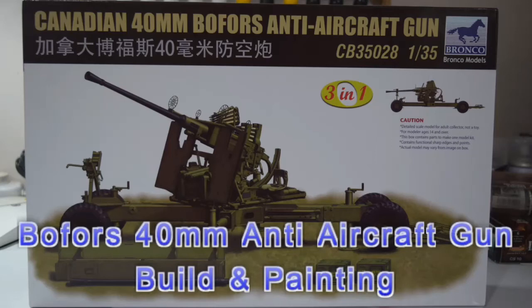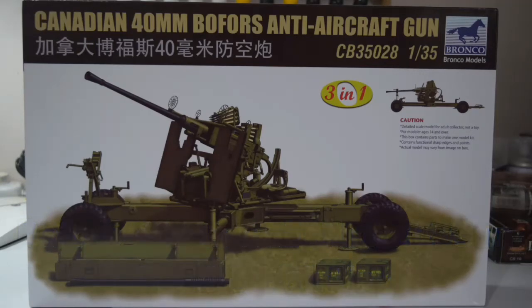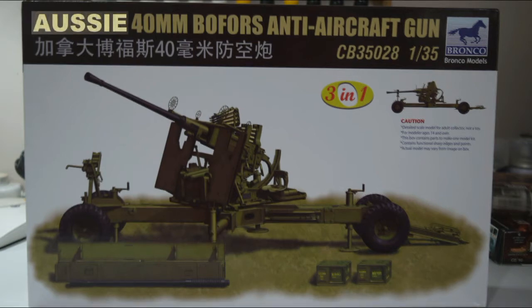Hi guys, welcome back. Today we are going to build the Bronco kit - the Canadian 40mm Bofors anti-aircraft gun. This is the start of my next diorama, which is centered around the bombing of Darwin. We'll make a small change and rather than build the pure Canadian version, we'll make the Aussie version of that.